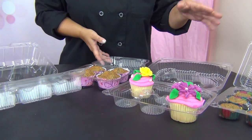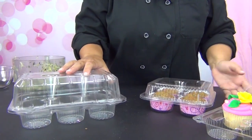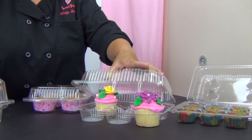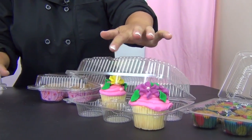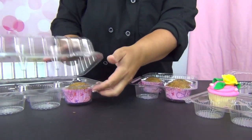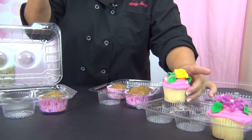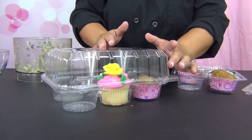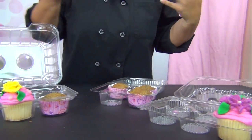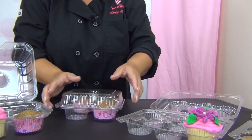One thing I want to point out is the containers. There's a short container and a tall container in the six-packs. A short container wouldn't go as well for a nicely decorated cupcake because it'll get smashed. If you put a muffin in something tall, it kind of gets swallowed up and looks silly. The tall container is great for cupcakes where you can show off your work; the shorter container is much better for muffins.